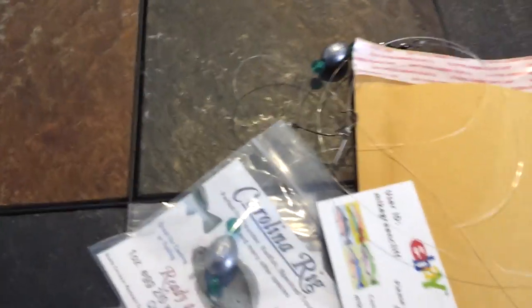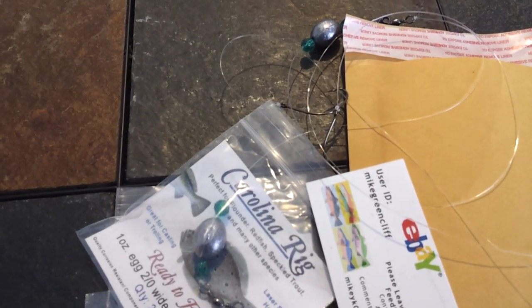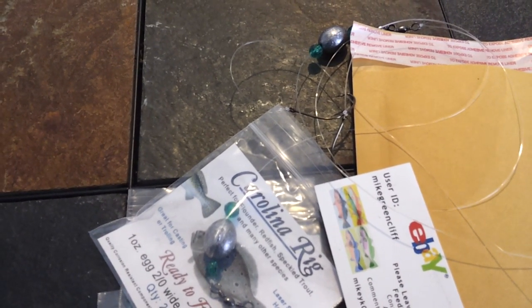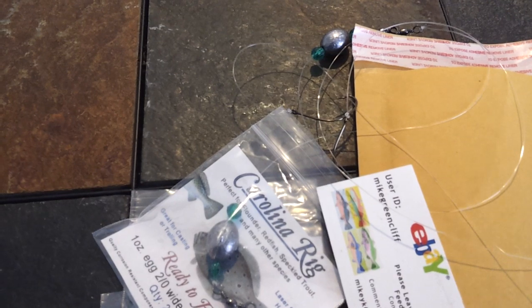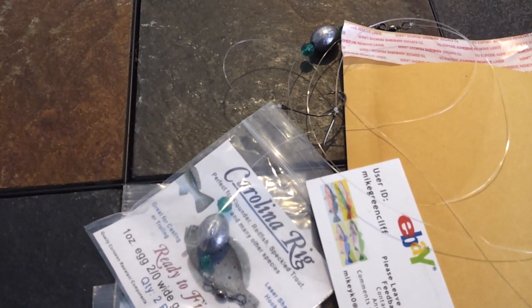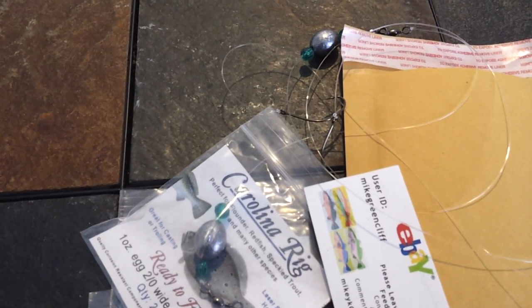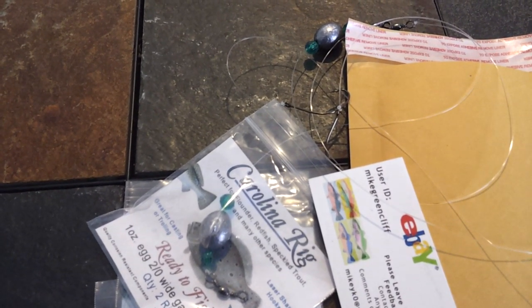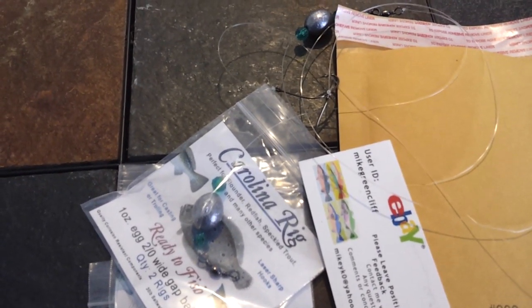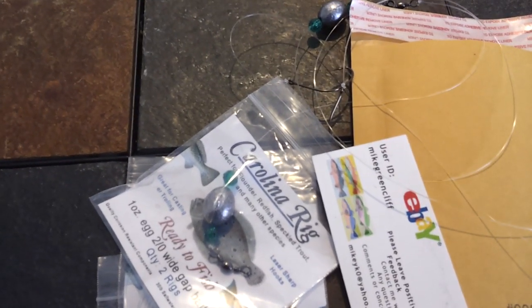Just a fantastic rig. Like I said, I fish this year-round here in South Carolina up and down the coast — Florida, perfect — anywhere on the Gulf Coast where you're going to be fishing in the saltwater for redfish, flounder, speckled trout. I've caught a lot of other fish of course — bluefish and a lot of bycatch — but those are the species I personally target. I have had success with this fishing for catfish as well — perfect rig for that.